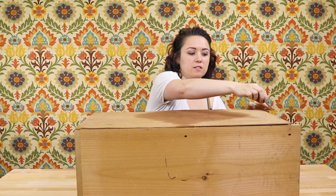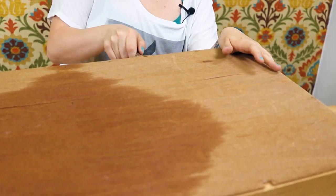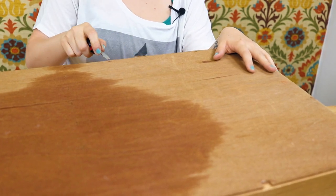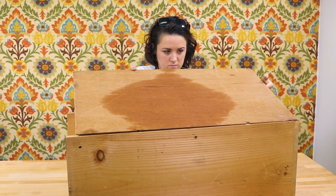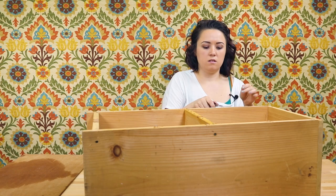First I need to take off the back piece, so I have to take out all the staples that are all along the edges. I'm not too worried if the edges crack a little bit because I will be covering it with fabric. To get these staples up I'm just using a little flathead screwdriver.